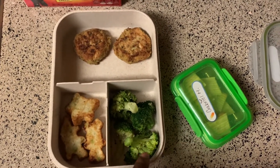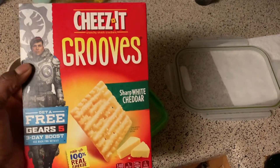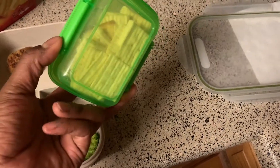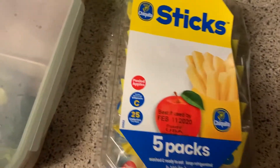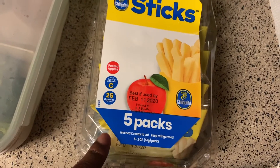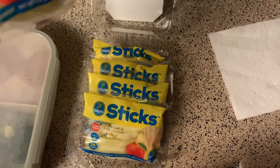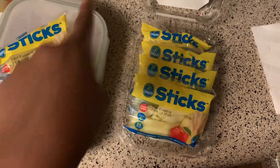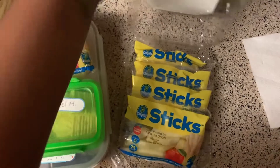I also packed some broccoli, which he really liked. For snack I'm giving him Cheez-It Grooves sharp cheddar snacks in a reusable container from the dollar store with his name on it — nice to have instead of Ziploc bags. Alongside the snack I'm doing sliced-up apples in stick form from Wise — no skin on them, and they won't be brown tomorrow. And of course sending his bottle of water and some milk.